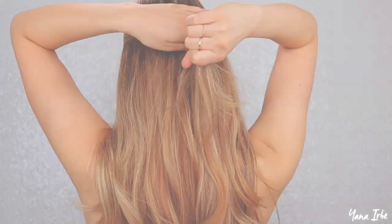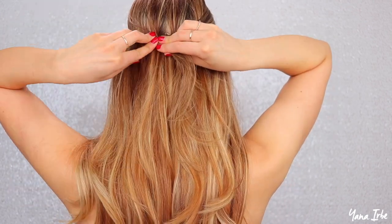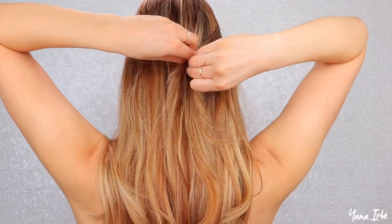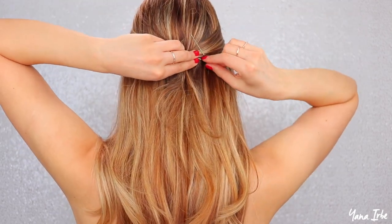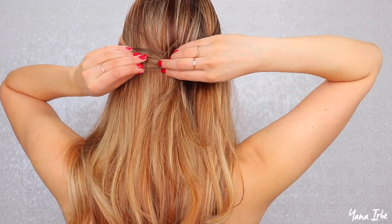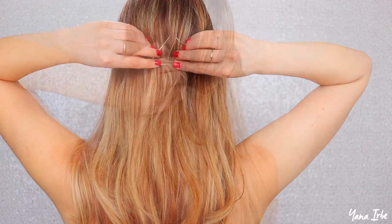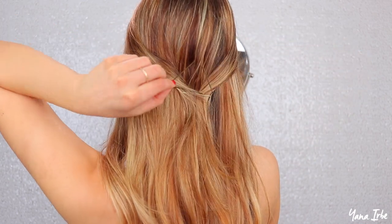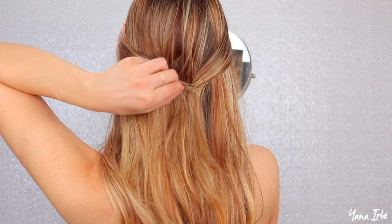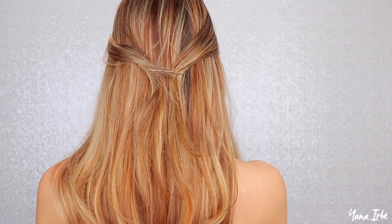For this next hairstyle, again take two front pieces of your hair and bring them back. Take two bobby pins and slide them diagonally through both of the hair pieces, then take two more bobby pins and from either side horizontally secure those two pieces. Go ahead and adjust your bobby pins to make a cute little triangle shape. This is one of the more challenging hairstyles, but with practice you will get better and better at it.